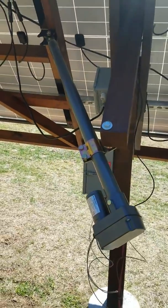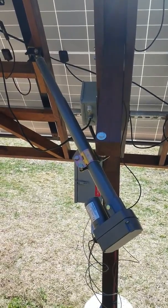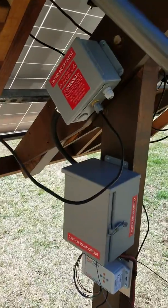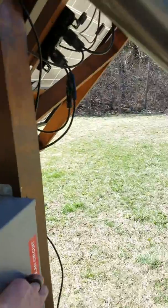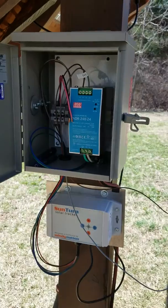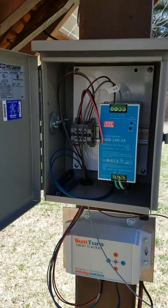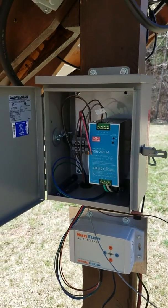I have the Windy Nation 18-inch linear actuator running the east-west axis, and I have none on north-south — it's just manual right now. I select it with a pin right here. Powering the tracker is just a 24-volt power supply. I'm putting a bigger one in — it'll be a 20 amp instead of a 10 amp, in case I want to run the north-south actuator.